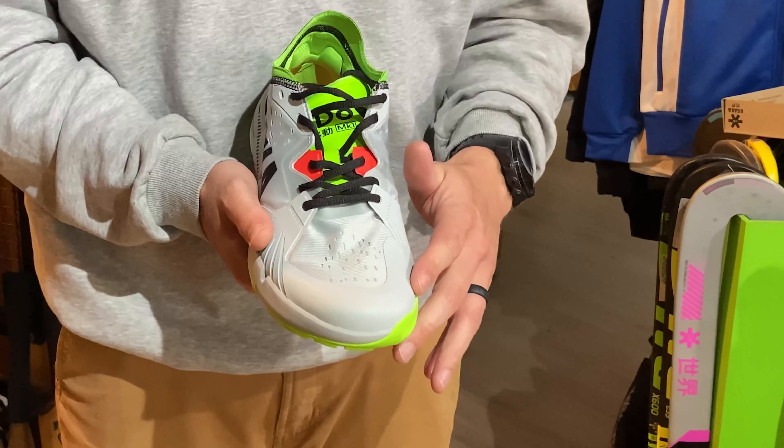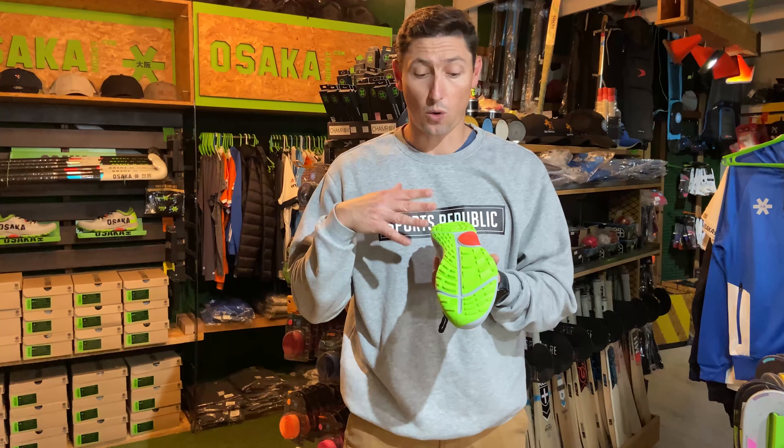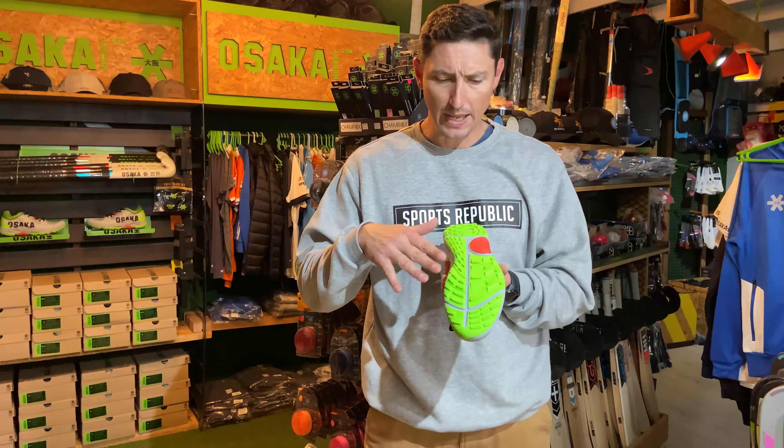Another obvious thing to look at is the grip these shoes provide. This is a multi-directional cleat system. When we're playing, there are so many different movements — accelerating, stopping, changing direction. When performing specialist skills like drag flicking, the shoes go under quite a lot of strain. These cleats are all designed in different directions to make sure that every movement has sufficient grip so that each action happens properly.